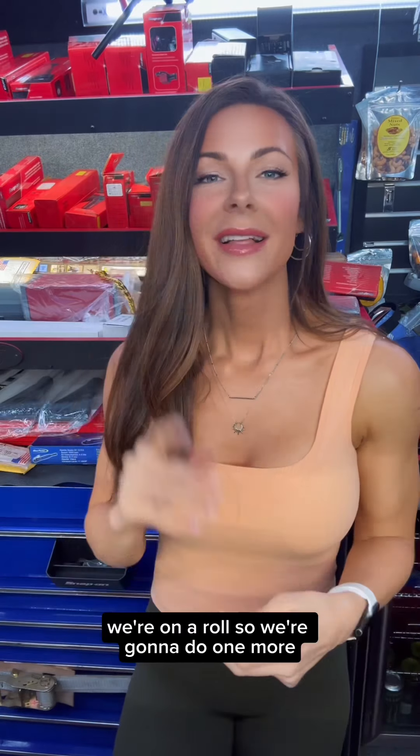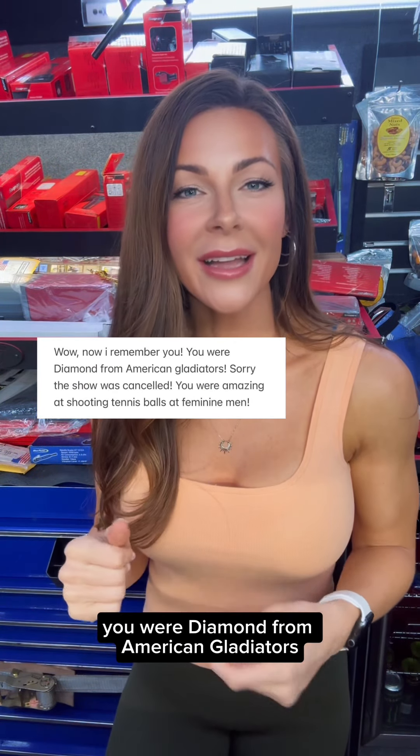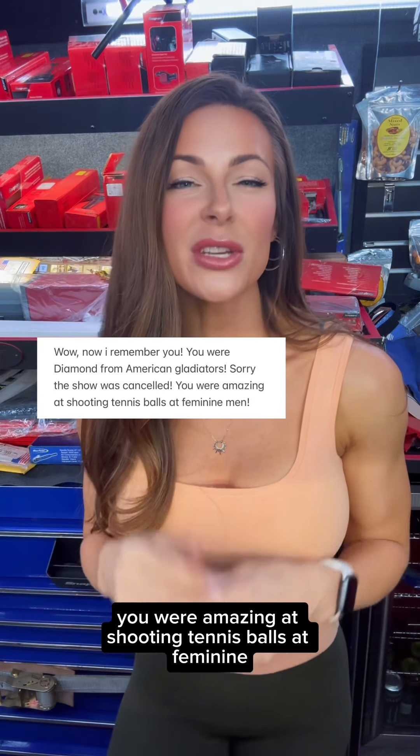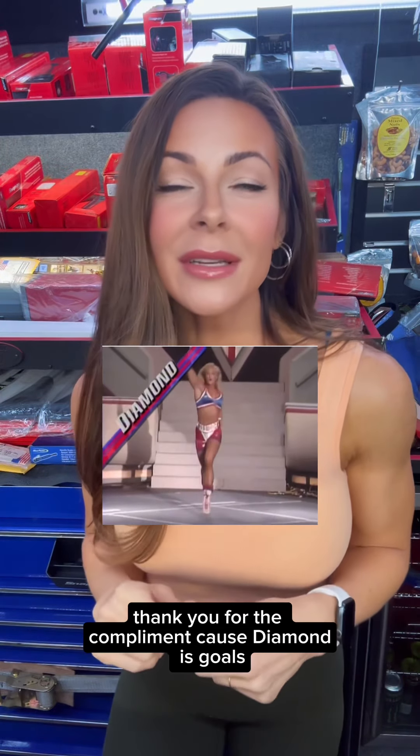All right, we're on a roll, so we're going to do one more. This guy says: wow, now I remember you. You were Diamond from American Gladiators. Sorry, the show was canceled. You were amazing at shooting tennis balls at feminine men. First of all, thank you for the compliment because Diamond is goals.